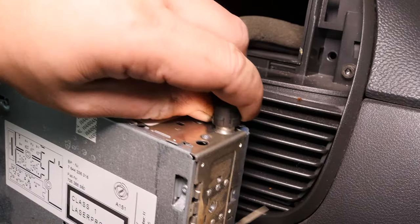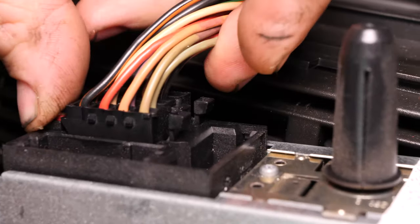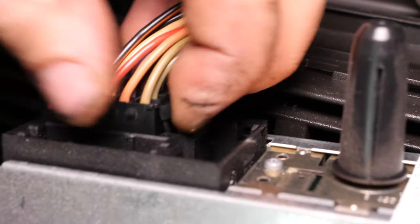To begin with, remove the antenna cable, then the two connectors. To do this, push on the holding tabs and pull on the terminals, not the wires.